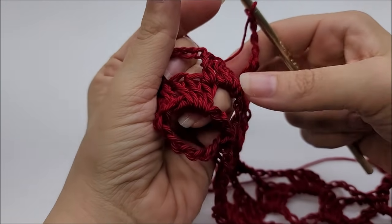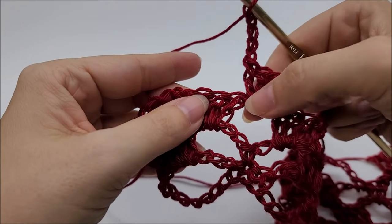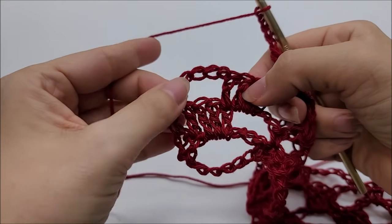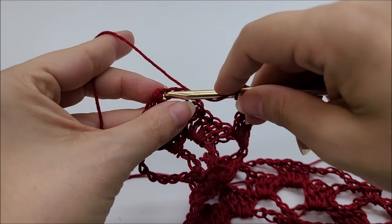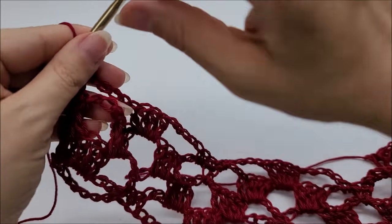Coming to the end of Row 4: after doing 4 double crochets in the chain space and chaining 5, just skip everything and put a double crochet into the very last stitch to end Row 4.